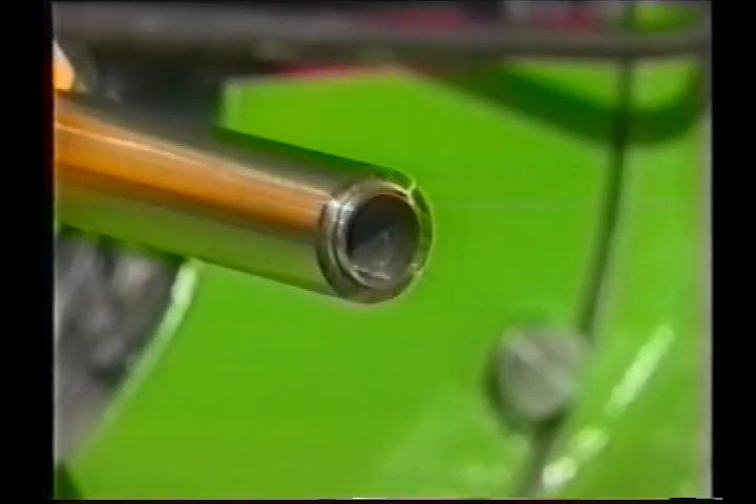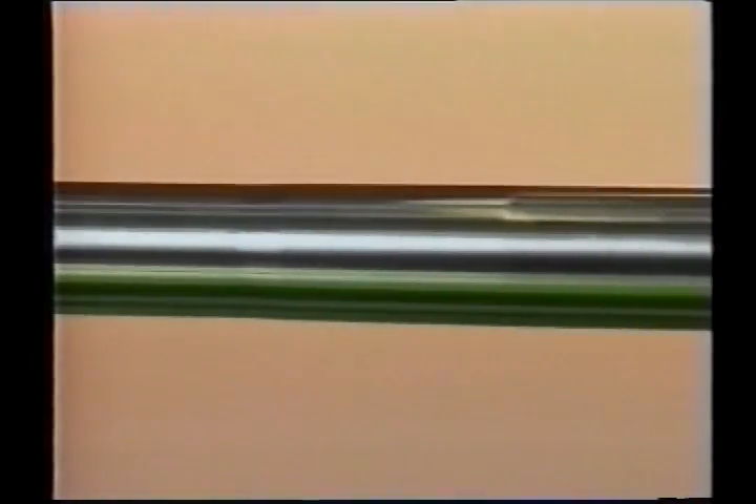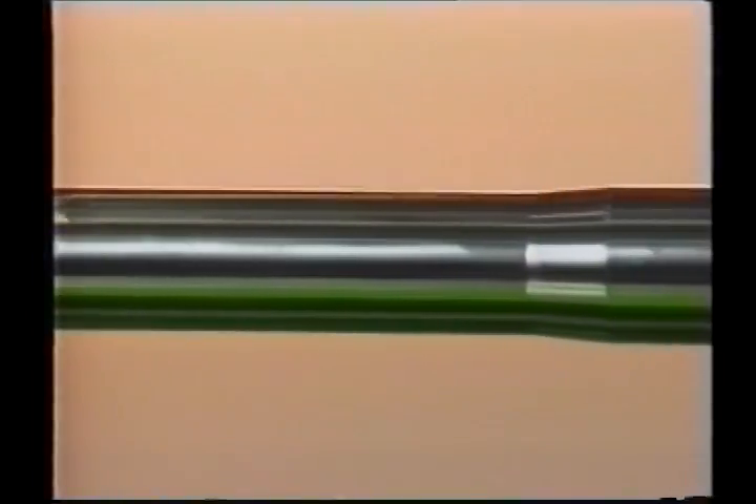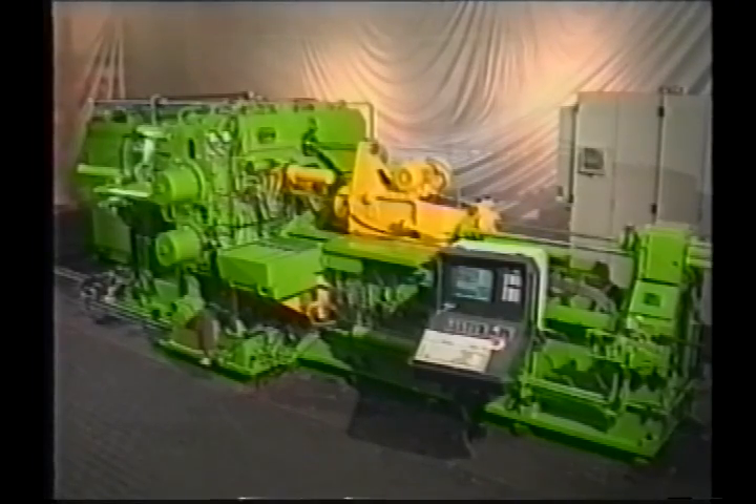The same technology is used for shotguns. In this case, however, the mandrel has an additional taper which represents the choke. Choke, bore and chamber are formed in one cycle.